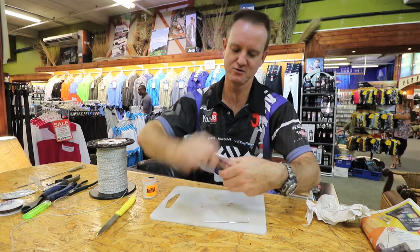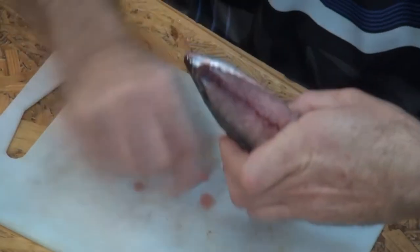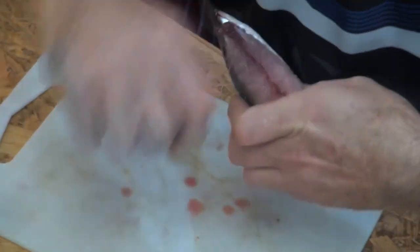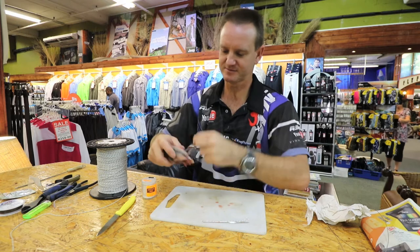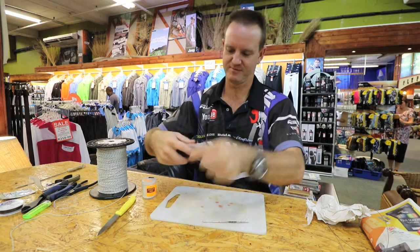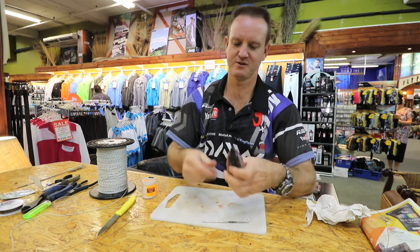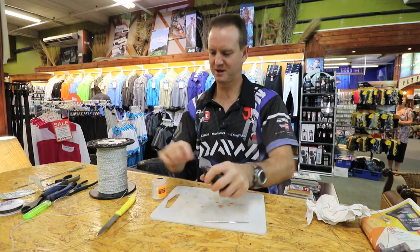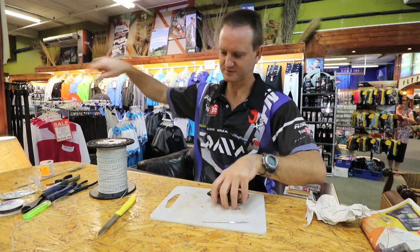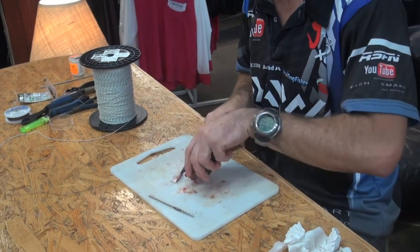You can see how it's starting to ooze out already. Just go like that, a little bit more around here, and to finish it off I'll just do the half hitch around there once or twice, take it off, and cut off any excess at the back to make it nice and neat.